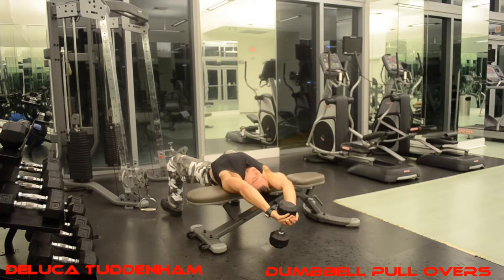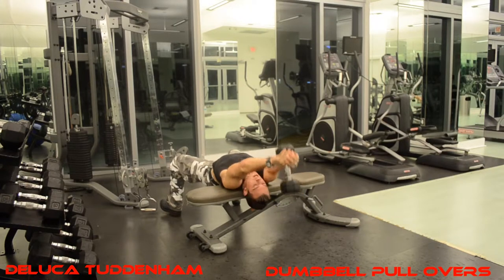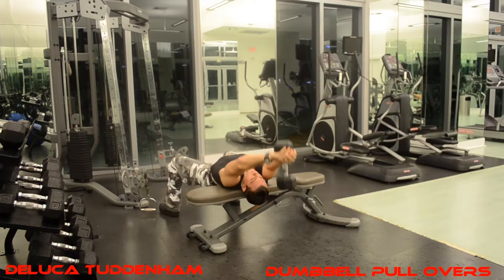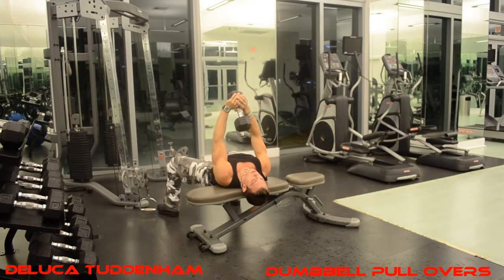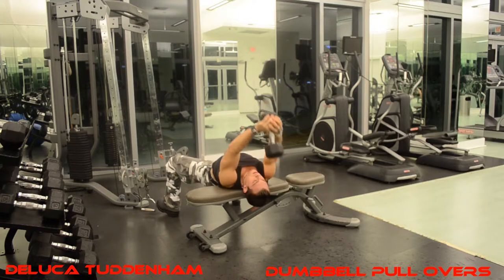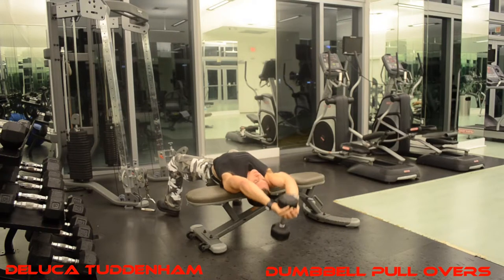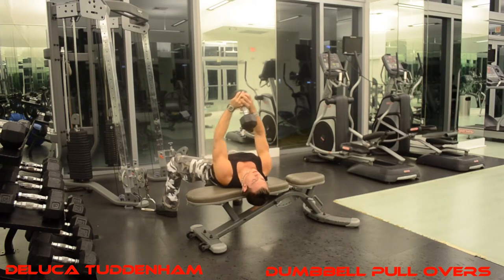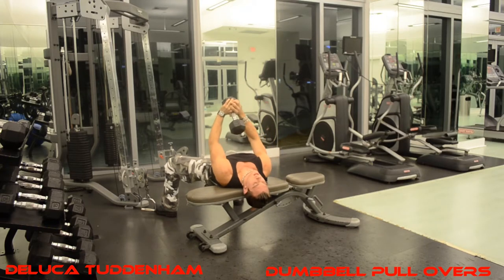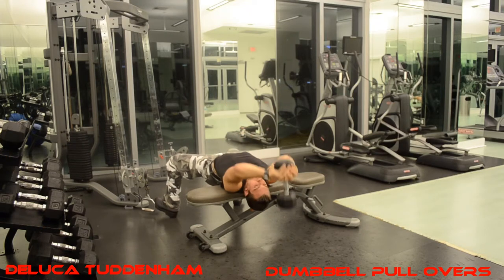Performing 13 repetitions — going back and up each time, keeping arms locked straight and stretching all the way back on each rep.